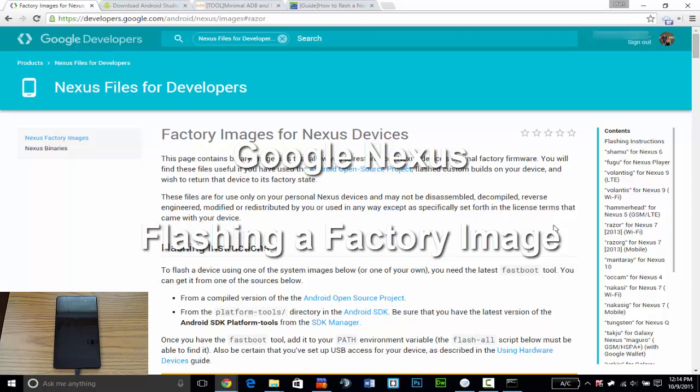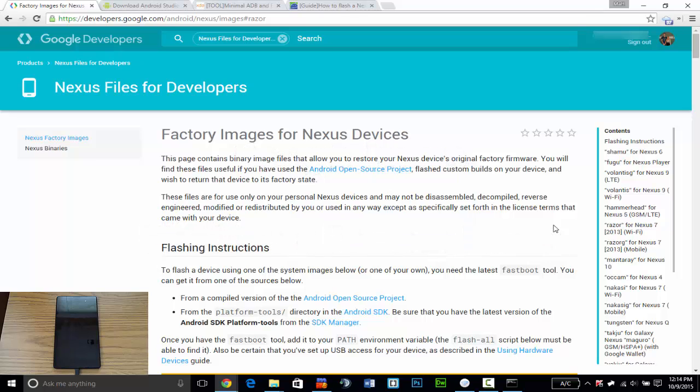What's up guys, this is Matt from MMTech4Geeks and today I will be showing you how to flash a factory image on your Nexus device. This will work on all Nexus devices with the same similar steps — some stuff might be different but it's pretty much the same process. I hope this tutorial helps you out; if you need any assistance feel free to comment on the video.